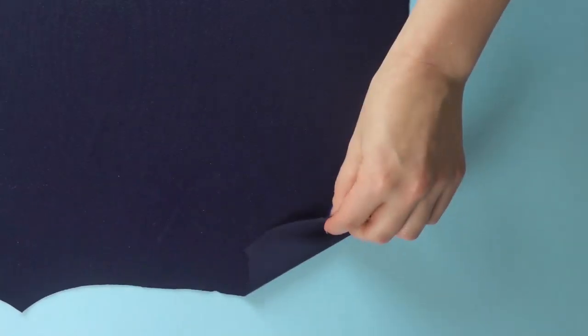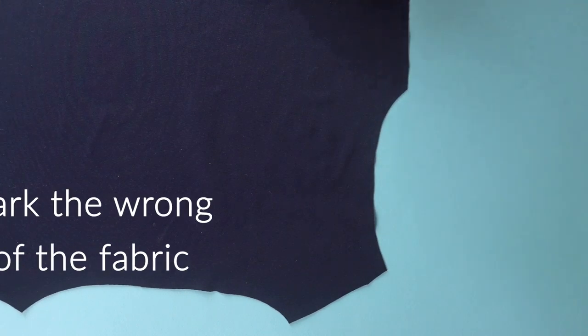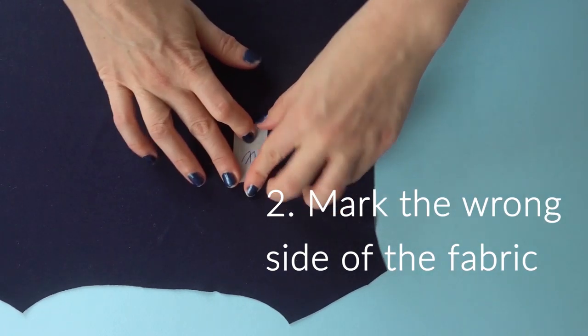It can be hard to tell which is the right and the reverse side on some jersey knits, especially the darker ones. So to prevent this problem, mark the cut pieces before they leave your cutting area.